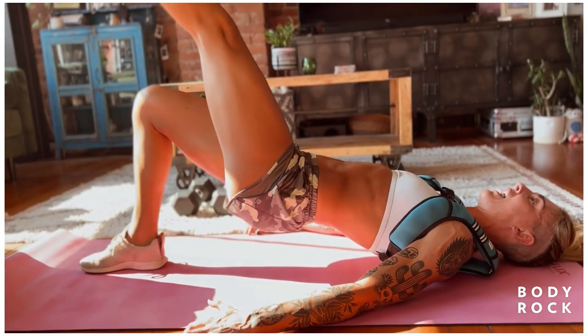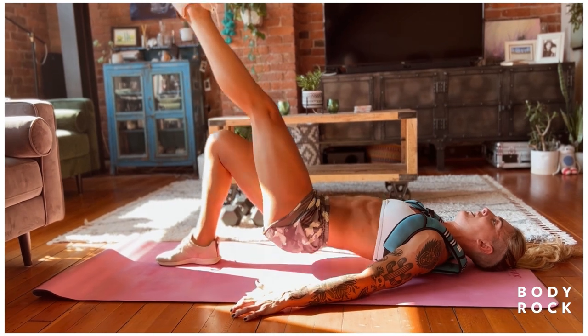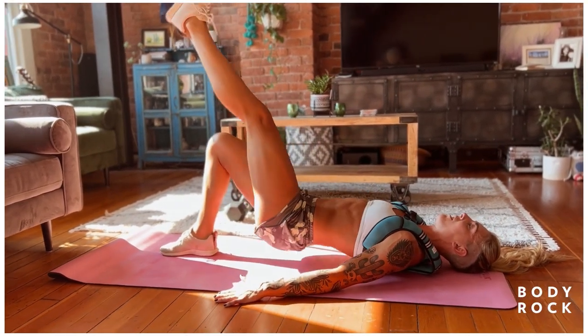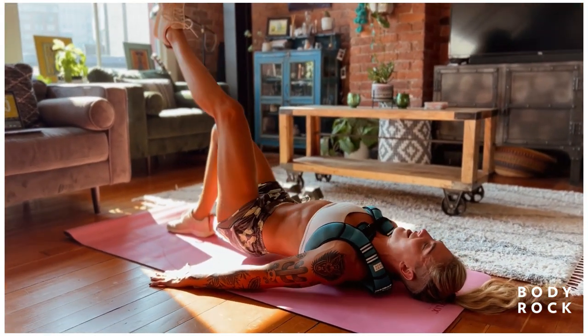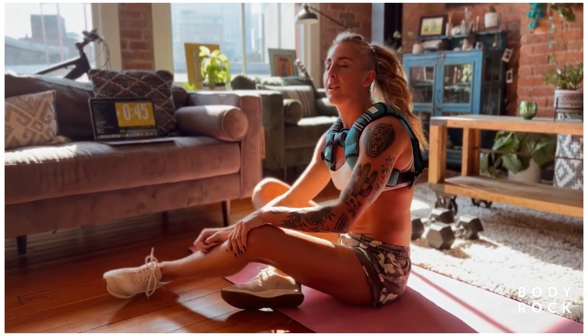Pressing the right heel now. Ten, nine, eight, seven, six, five, four, three, two, and one. Okay, one movement that we're going to do today I want to talk about a little bit.